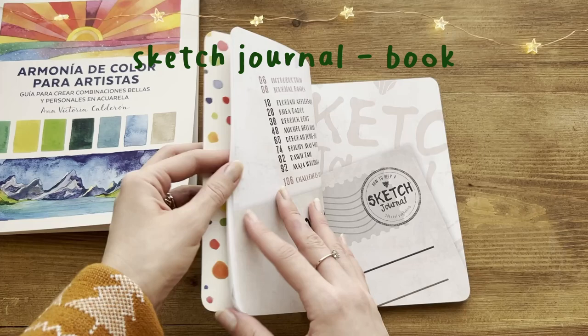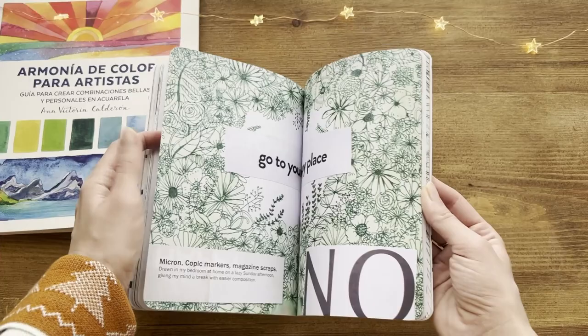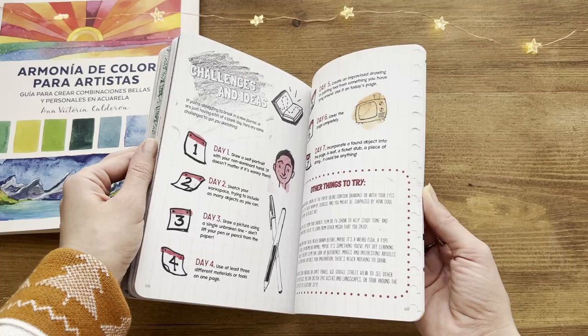Another book that goes very well with the sketchbook idea is this one from 3D Publishing. You'll find 8 artists who talk about how they keep a sketch journal and how they manage to paint in it at home or outside. It also includes tips and ideas for your sketchbook and in general a lot of inspiration.